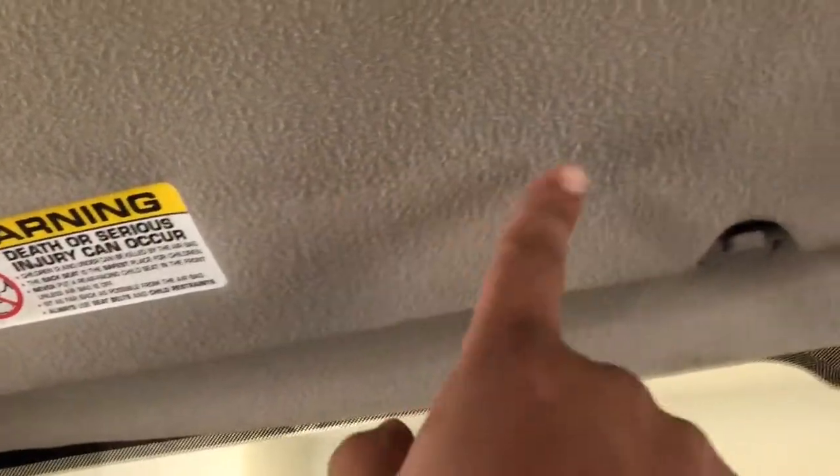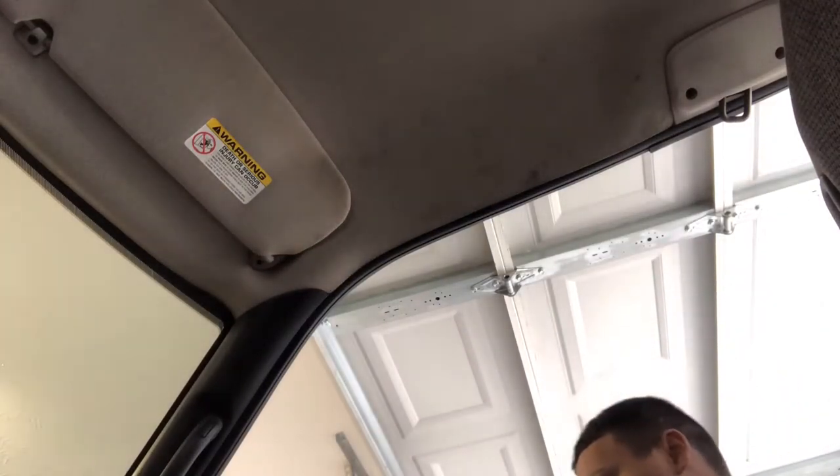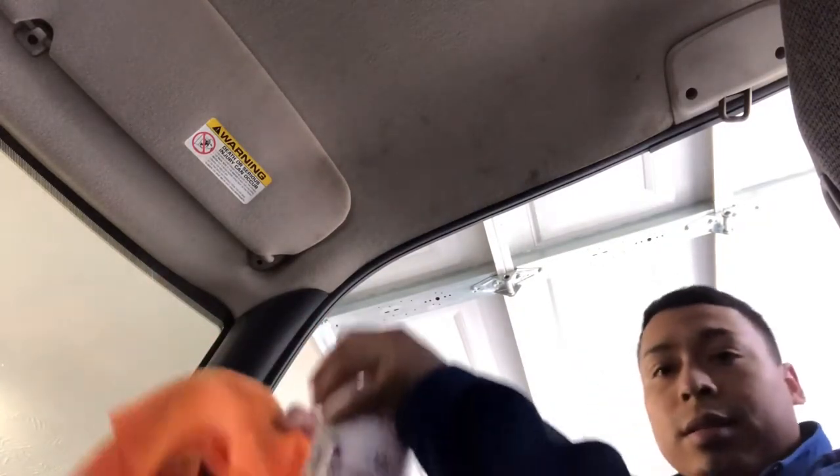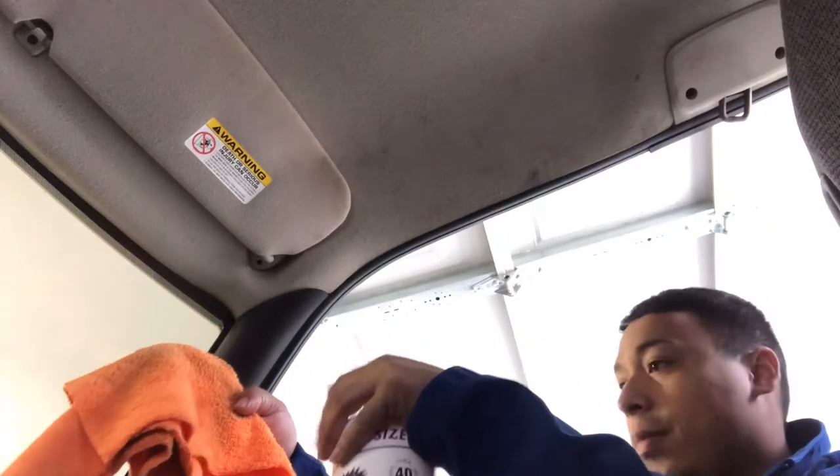So here's the headliner. This is what I already did — this was very dirty, and that's just wet, it's about to dry up. I hope you guys can see these stains right here on the video. I'm going to spray it on a microfiber towel.